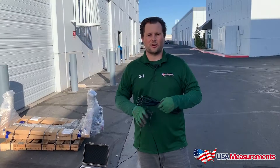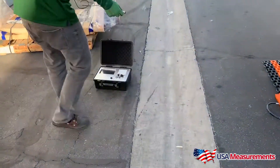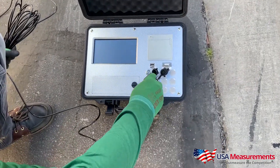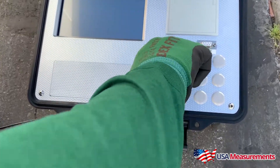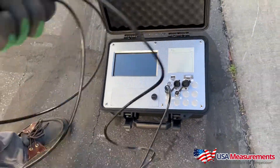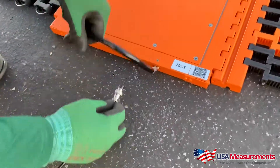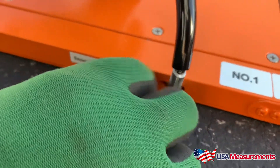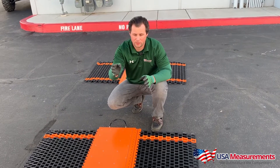I'm going to show you quickly how to set this up. We have channel one, which connects and uses a locking nut to tighten it down in place. On the base you have the other end that connects right here as well. One of the neat features of this system is that you use cables to run to each of the pads.